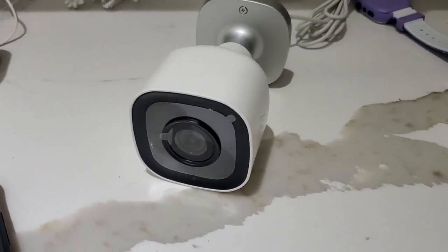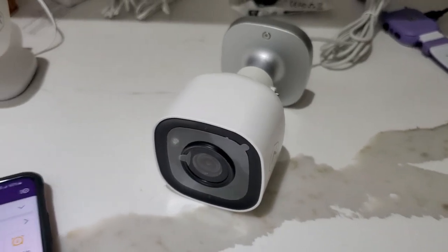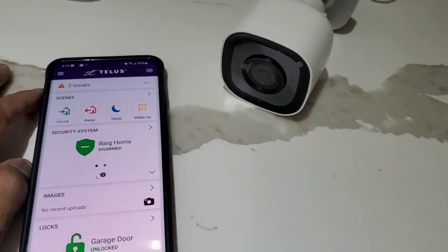Today we're going to learn how to connect the alarm.com outdoor Wi-Fi camera to your alarm.com app for TELUS system.